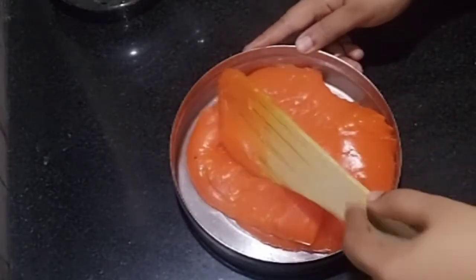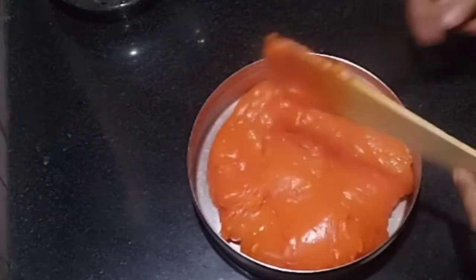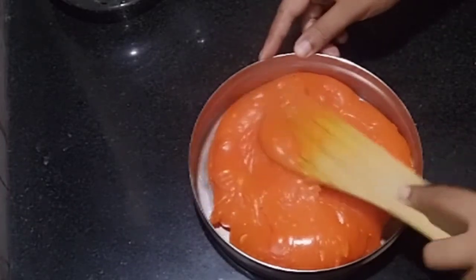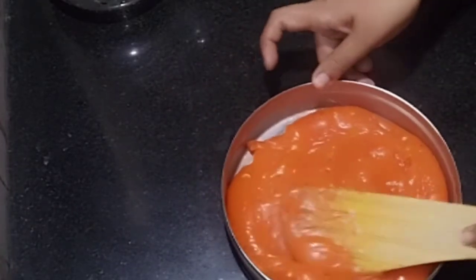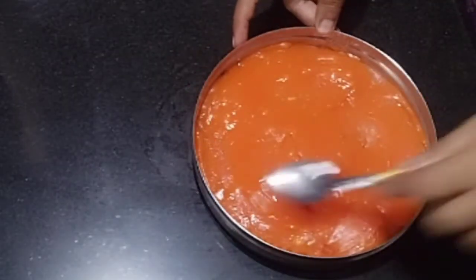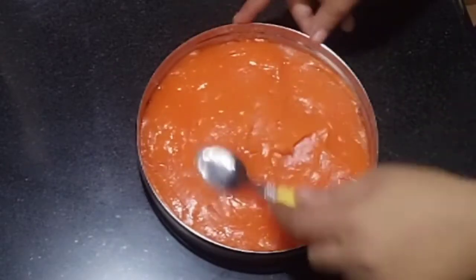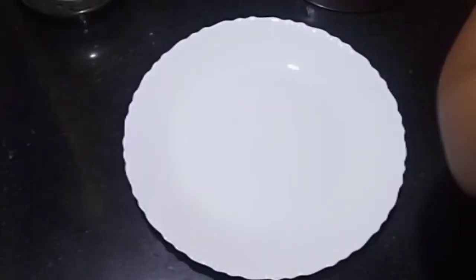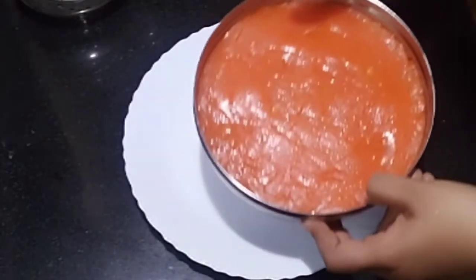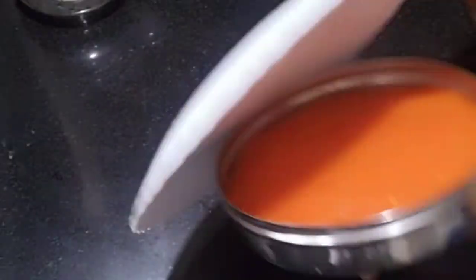We will mix it around and get it to a medium. Mix it around next to our milk. If you want to set it, use a spoon to set it out and place it in the fridge. Then it will set out nicely.